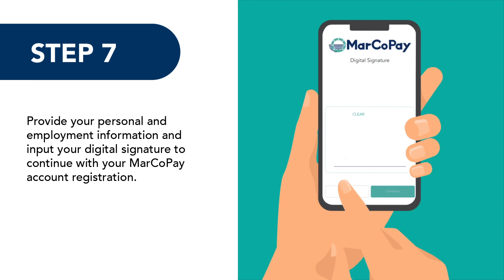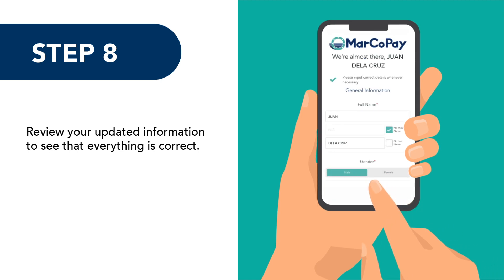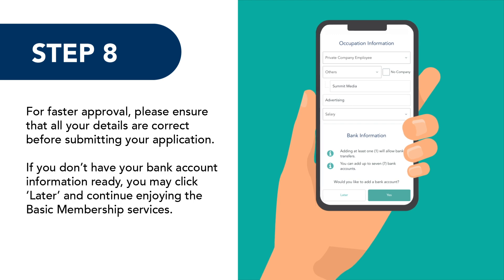Step 7: Provide your personal and employment information, and input your digital signature to continue with your Marco Pay account registration. Step 8: Review your updated information to see that everything is correct. For faster approval, please ensure that all your details are correct before submitting your application.